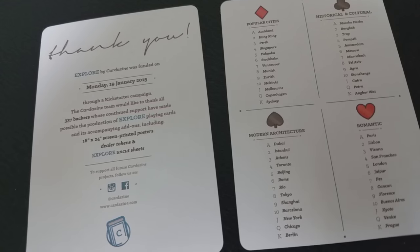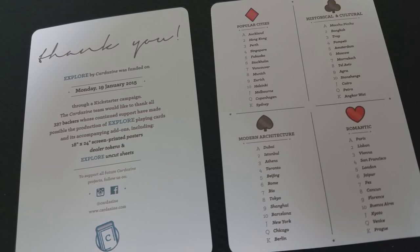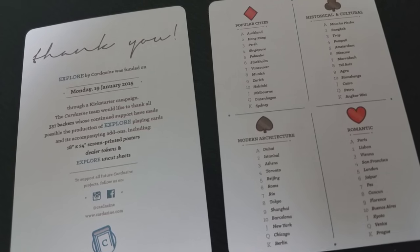With this deck, you're going to get a couple of things. The first is a thank you card — it's kind of like an about card. It talks about the Kickstarter project, when it was funded, and who were the people responsible not only for designing the cards but for supporting it. You're also going to get a topographical kind of explanation card. Each one of the suits represents a different element of architecture, or a different element of destination, vacation, and travel.